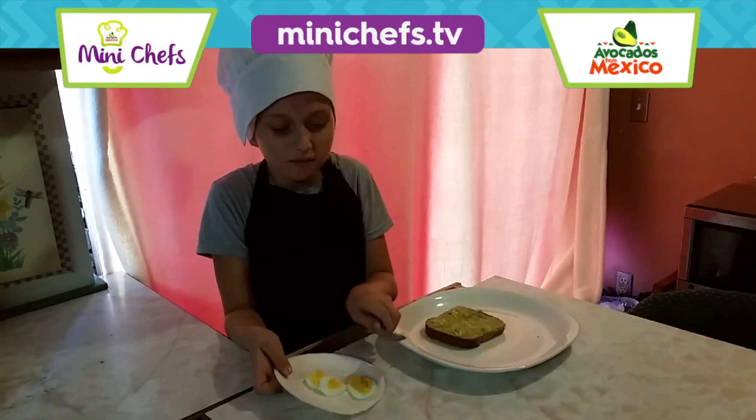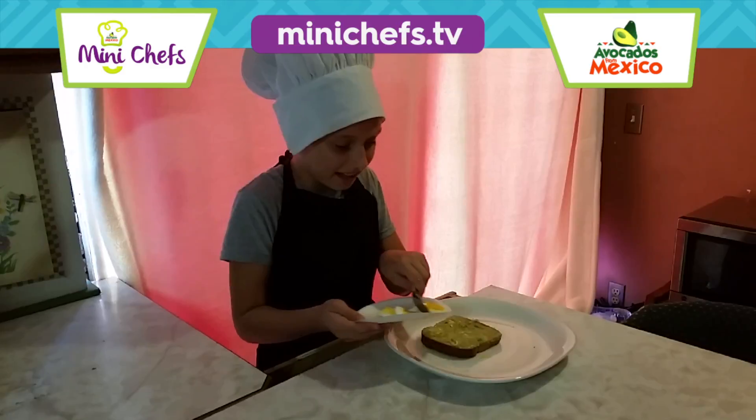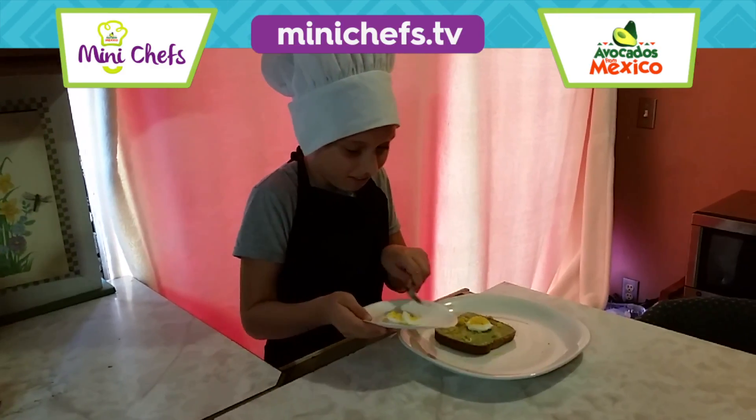Here I have some mashed avocados from Mexico. Then I'll be going to put three egg slices on top.